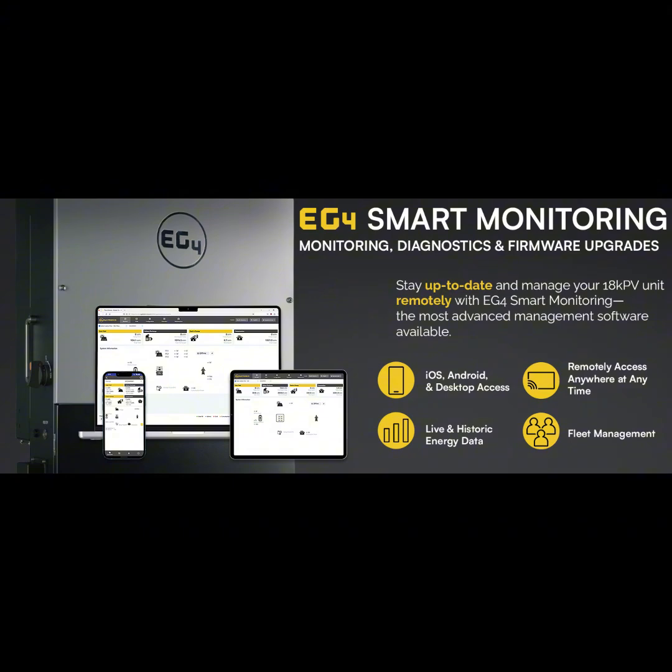With remote monitoring, you get to see exactly how much energy you're using, how much solar power you're generating, and how charged your batteries are — it's all right there, like a dashboard for your energy. You can also see past data to track trends. And you can keep your system up to date remotely, so you don't need a technician to come out every time there's an update. There's also a simple LCD display to monitor things and change settings.